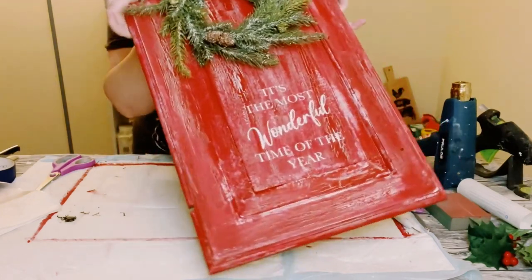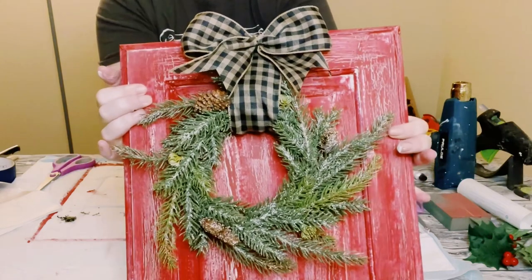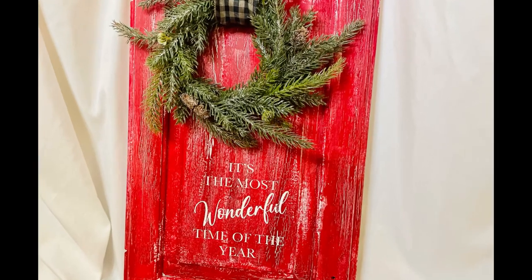Look at how adorable this came out — I love it! It's a great accent piece for your home decor for the holidays. I hope this inspires you to create your own in your own special way.